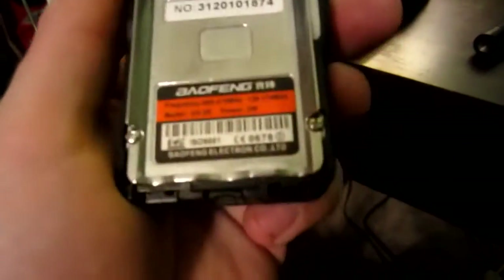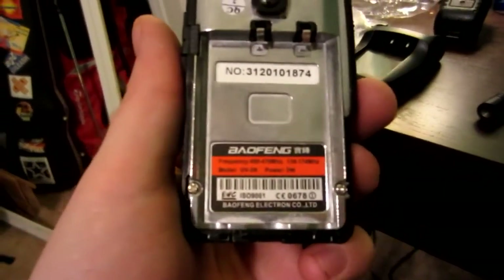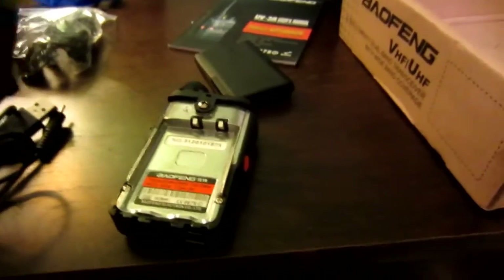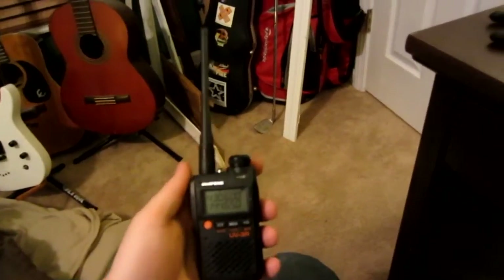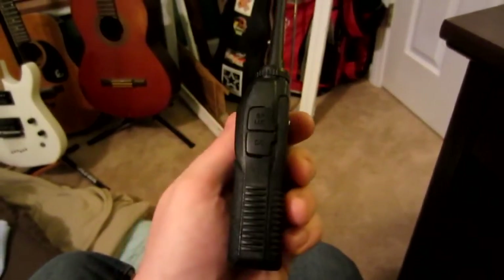Let's unwrap it, put the battery in and see how it works. In the back of the radio, the little thing on the bottom there pops off, and we can see it's Beofing — frequency, power — from Beofing Electron Company Limited. They make electrons — how about that? I have small hands and this thing is rather tiny. Maybe it goes in back to front... no, front to back. There we go — it works! It's not dead on arrival. So this radio is about eight inches tall with the antenna on; the radio itself is like four inches tall.